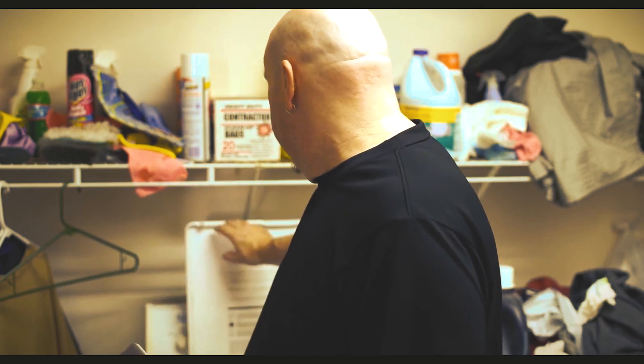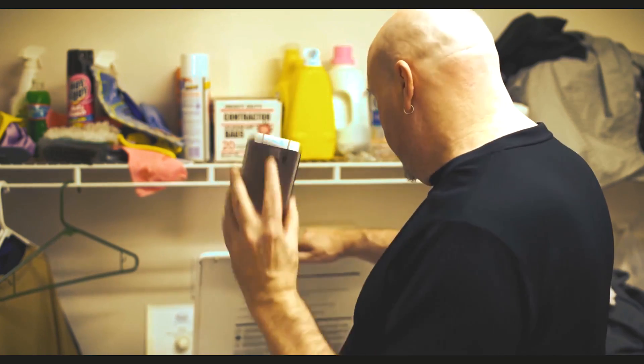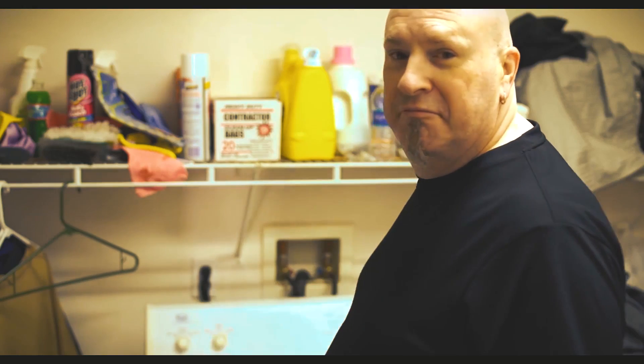So why not? Let's throw this thing in my washer back here behind me. Let's toss the phone in the washing machine for 20 minutes and see how it does on the washing machine test. Kind of crazy, but hey, let's see what happens.